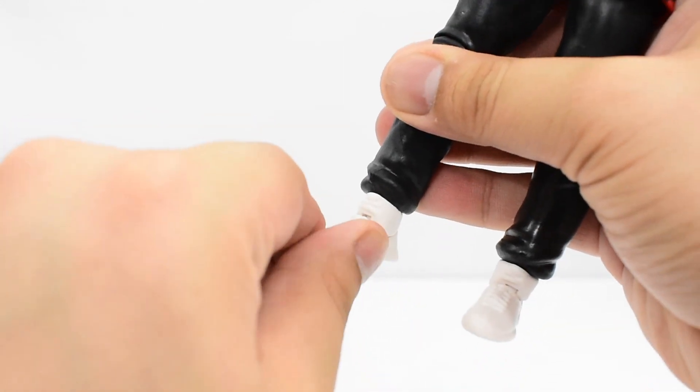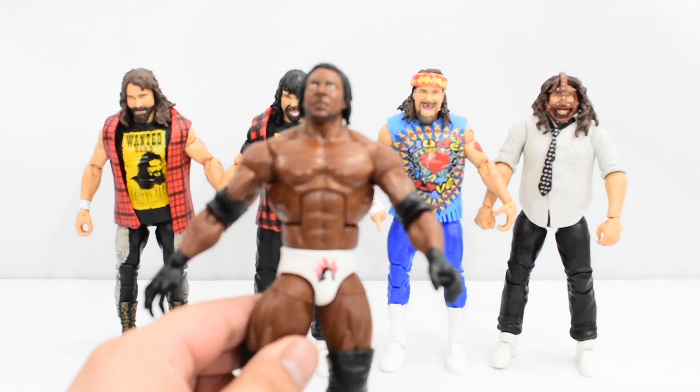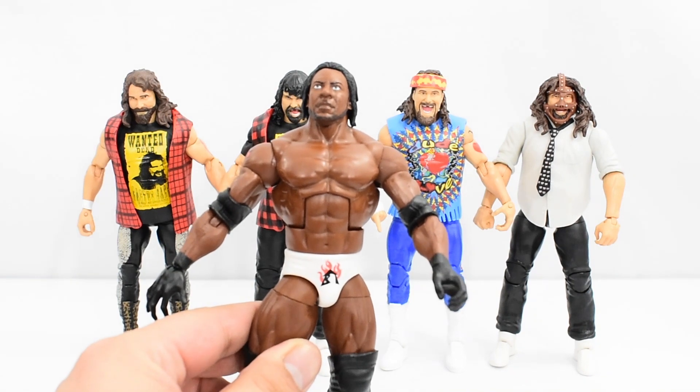Here we have the new Mick Foley figure standing next to a few other Mick Foley figures released by Mattel. I would showcase a side-by-side comparison with Booker T and a couple of previous Booker T figures, but unfortunately I do not own them, so this is my only Booker T figure.